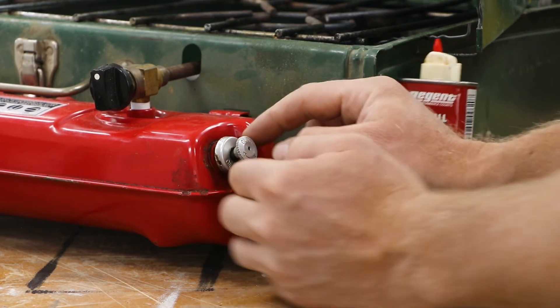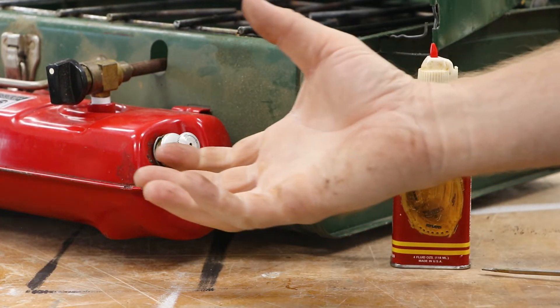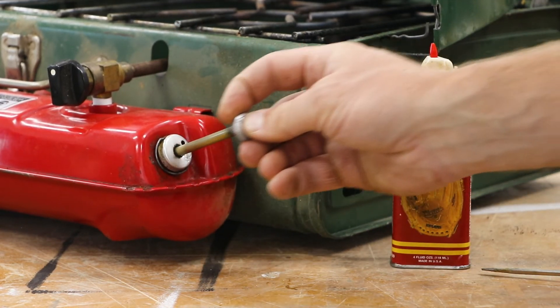I've got pressure again! What happens is that leather will dry out and shrink a little bit, but as soon as it gets a little bit of moisture, it opens back up and creates a nice tight seal.